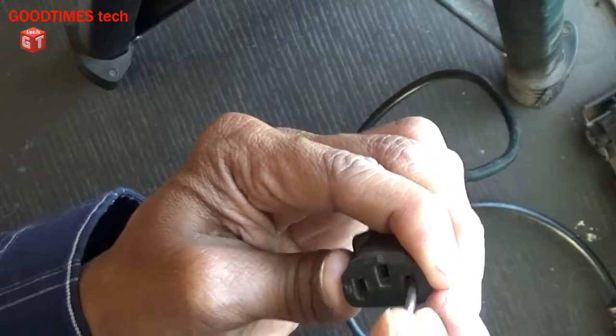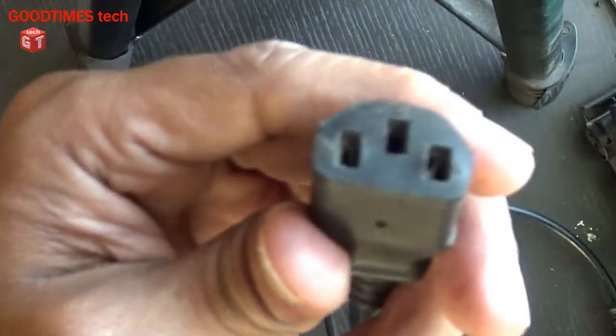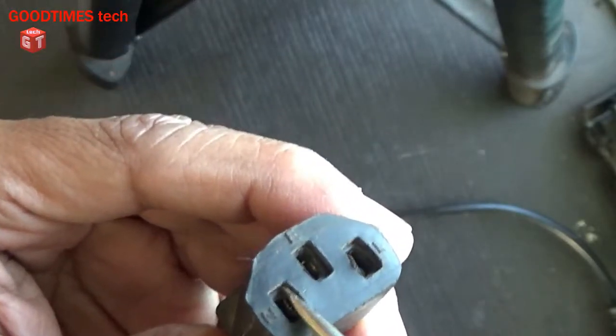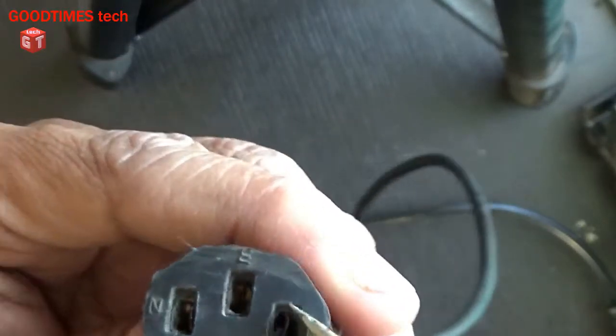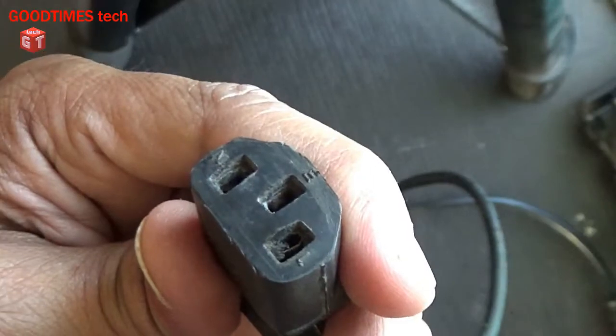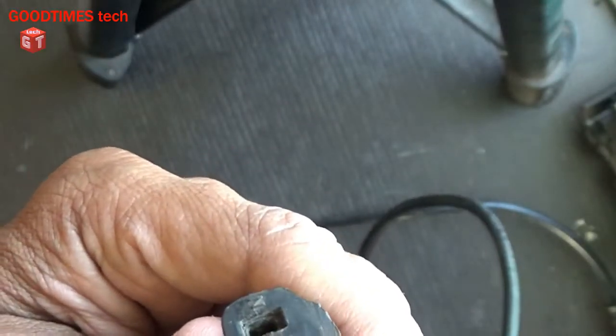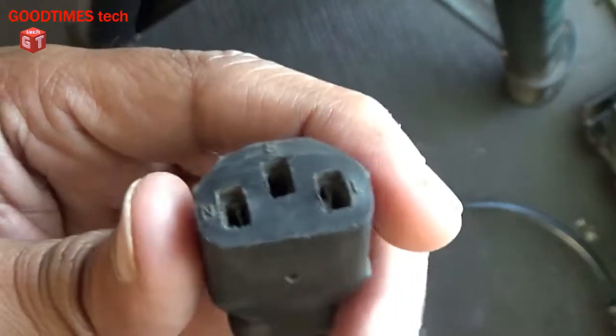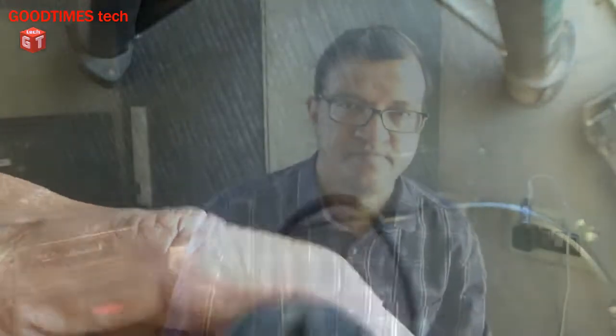That's it — it's so simple. Now you can see the contacts, one on each side. This cable won't get disconnected whenever you touch it; it will not disconnect from the mains device.